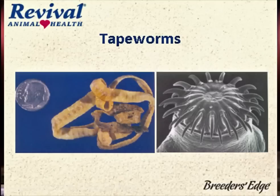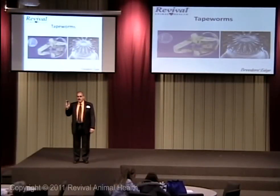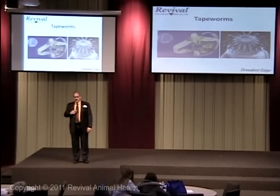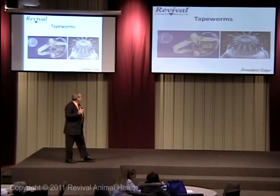Tapeworms — another nemesis. I get a lot of calls this year because fleas were bad. Tapeworms are all about the intermediate host — if they don't eat the intermediate host, they don't get tapeworms. So if you have trouble with fleas, get a game plan for next year. Fleas have been laying eggs through the winter. You can freeze those things — they've been frozen for five years and thawed out and hatched. You can't kill them with cold; they're just getting active.